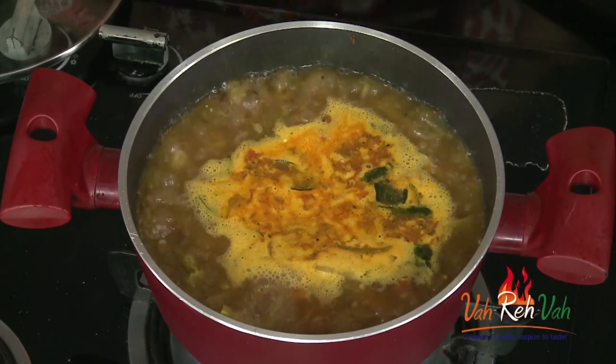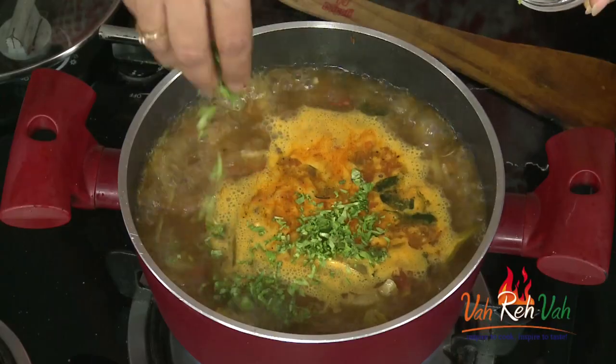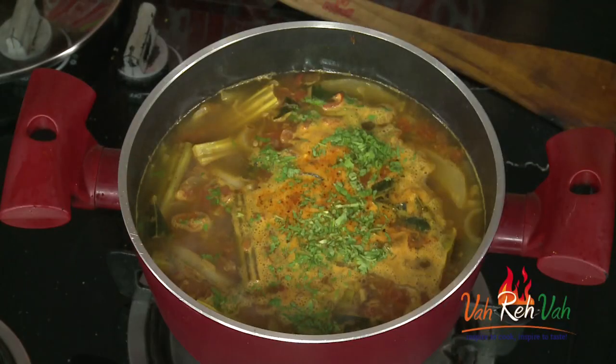After two minutes, the rasam is nicely boiling and it's done. Add coriander at the end and switch off the flame. I checked the taste — everything is perfect. I love to have this rasam with rice, and just keep one papad or some pickle beside it. The drumsticks and cucumber taste awesome together, and all the flavors are there in this rasam. Make this, feed your family, share with friends, and enjoy fresh food. See you in another session with more recipes!